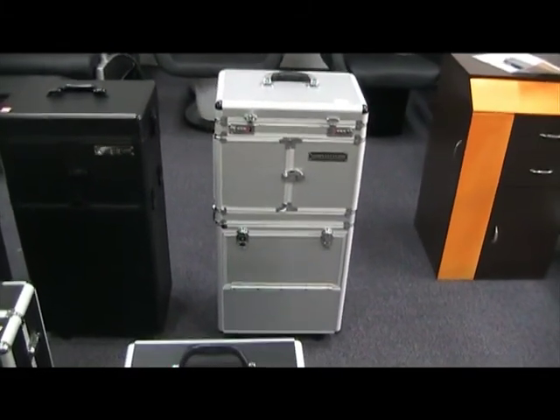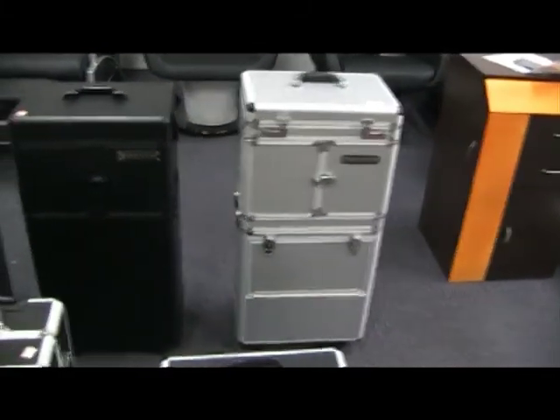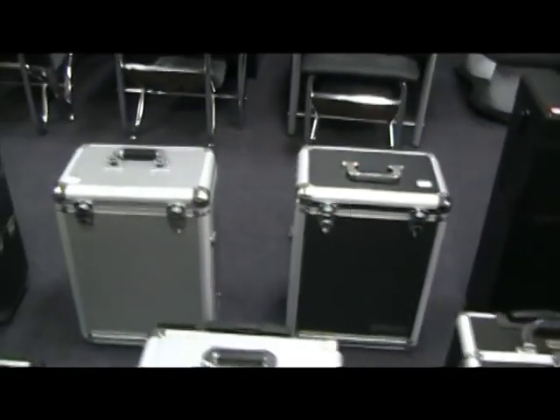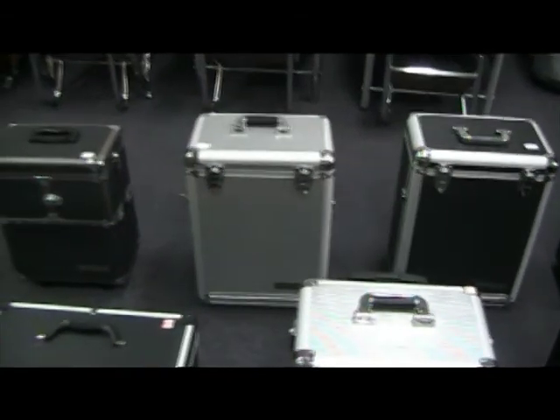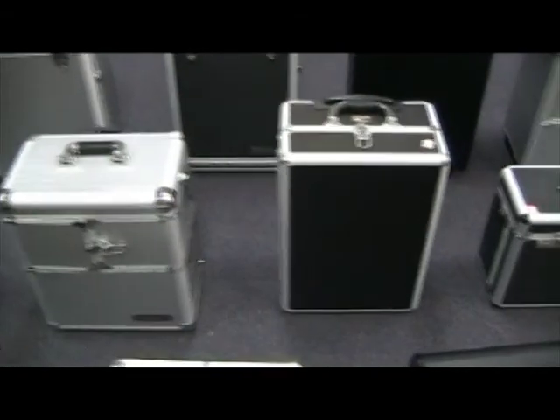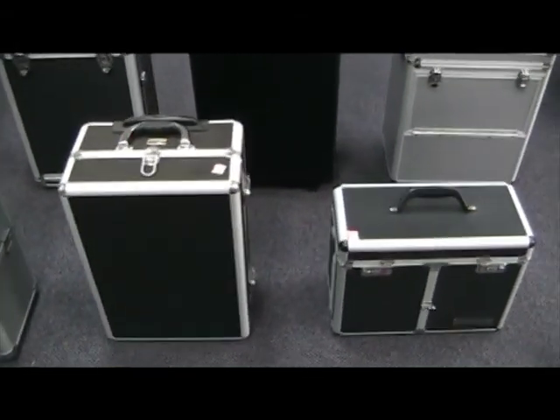So you're looking for a new beauty case? Look no further! We have a massive range of cases for you to choose from. Here at Simply Stylish, we understand your need for the perfect case. You'll be working with your case almost every day, so it's important that you are comfortable with it and it's easy to handle and transport.